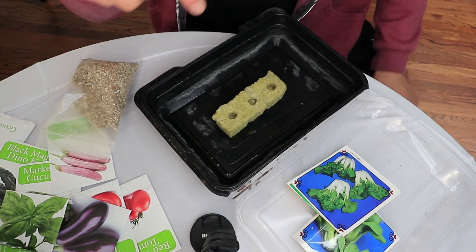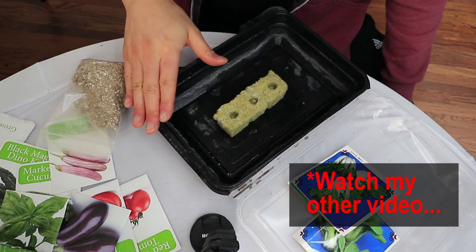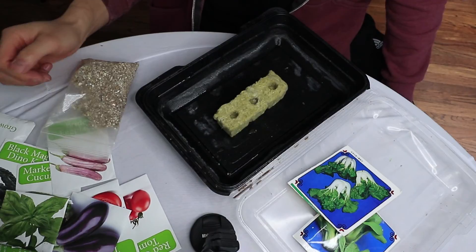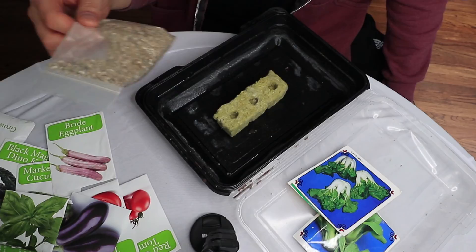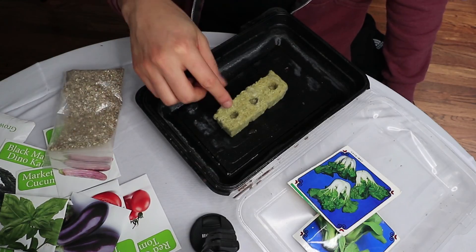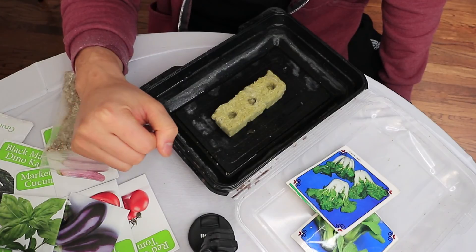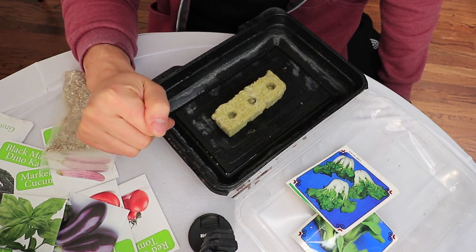In my other video I talk about where to store the seedling tray and so forth, so go ahead and watch that video. This was just a quick video about how to start the seedlings. Watch the other video to see where to put the seedling tray, how long it takes, and so forth. Hope this helps — enjoy your growing!